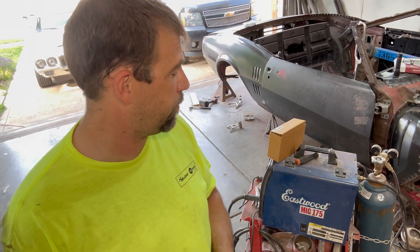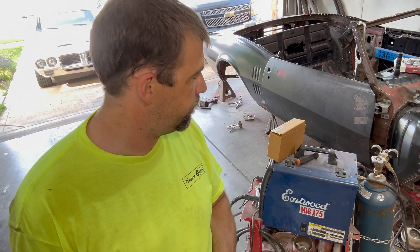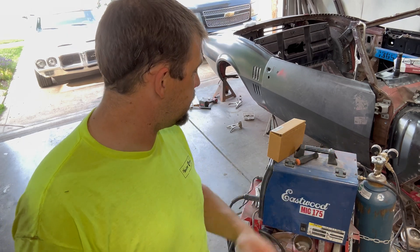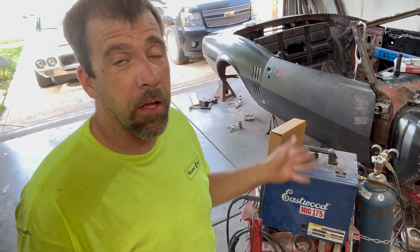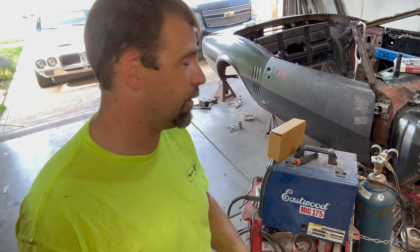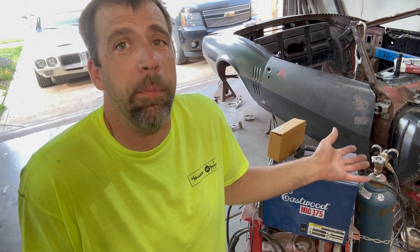Welcome back. This is going to be a little different video. My Eastwood MIG 175, 20-plus years old, had a malfunction and stopped working. So what do we do - throw it away and buy a new one? Something about this trusty old steed feels like giving up on your best friend. It's been with me through many cars and really hasn't let me down - this is the first malfunction. I probably caused it from abuse or neglect.